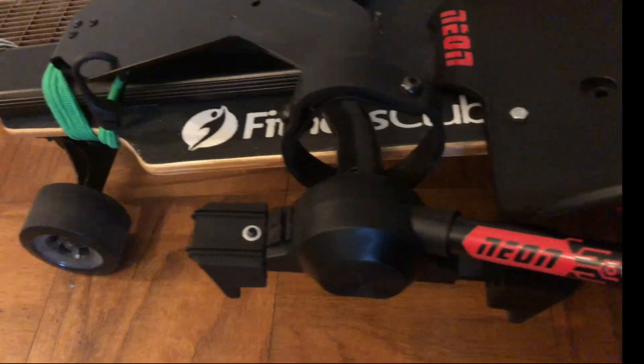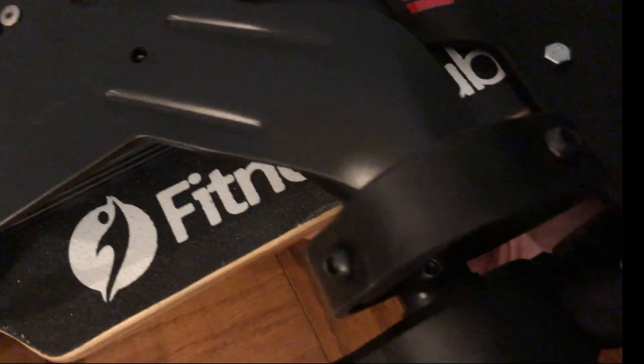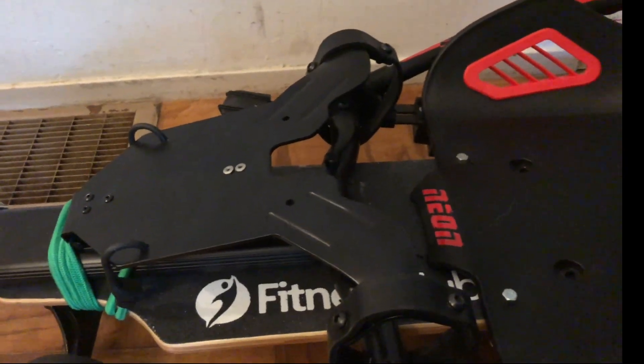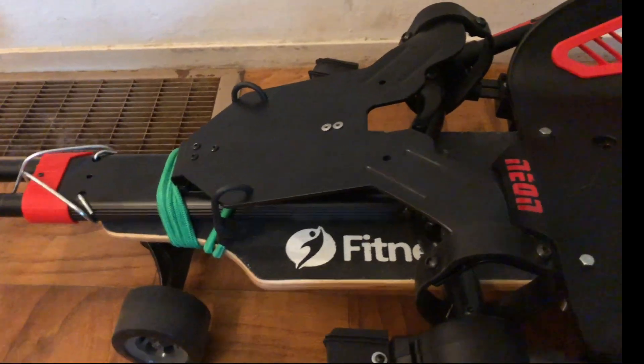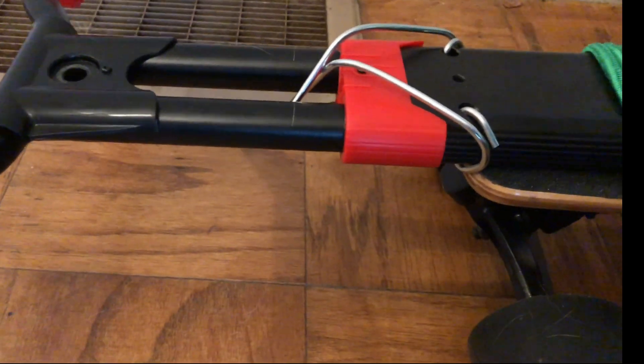I only used two screws for the seat — one right here and one right here. That's the only two holding the frame on, and a bungee cord in the front, because with just these two screws this thing can slide back and forth. Originally this is where the seat goes, sitting back here, and then the wheels for the hoverboard would go there.